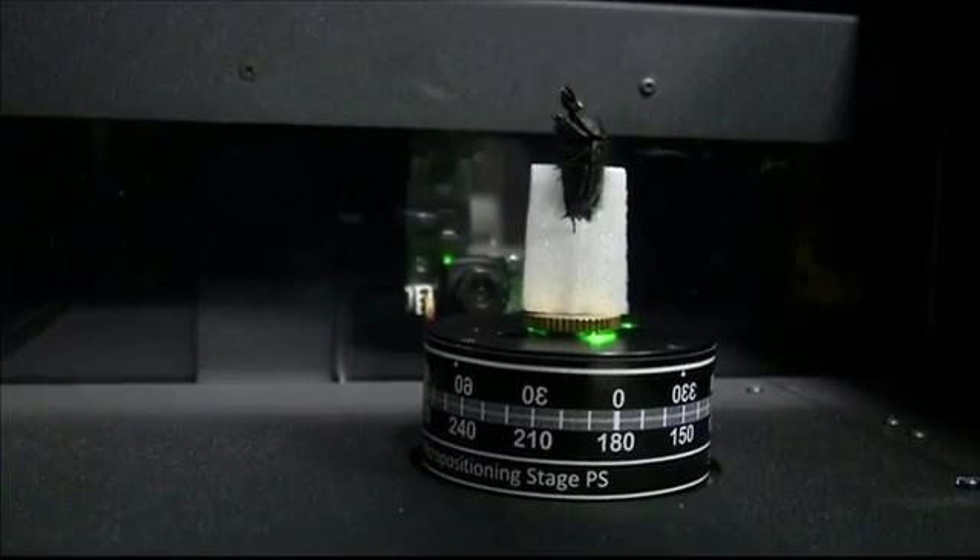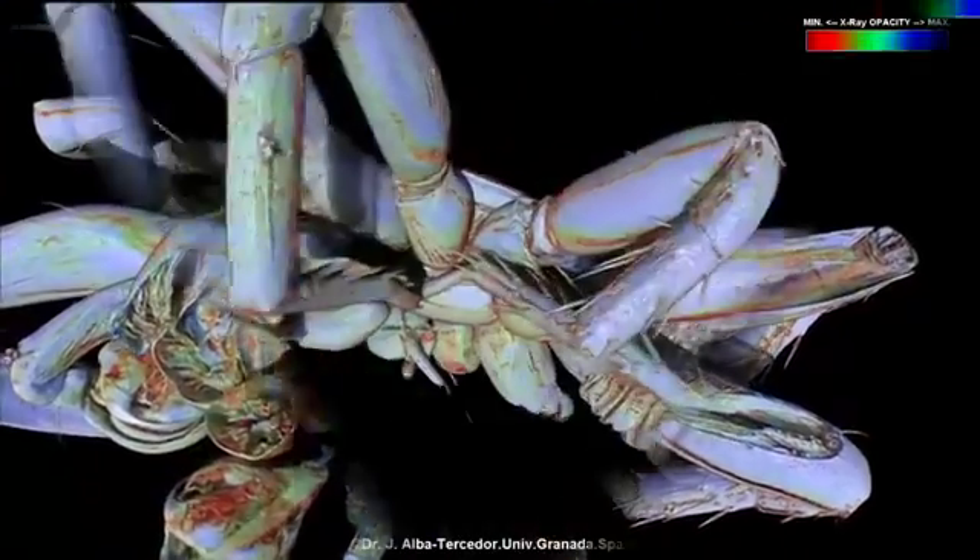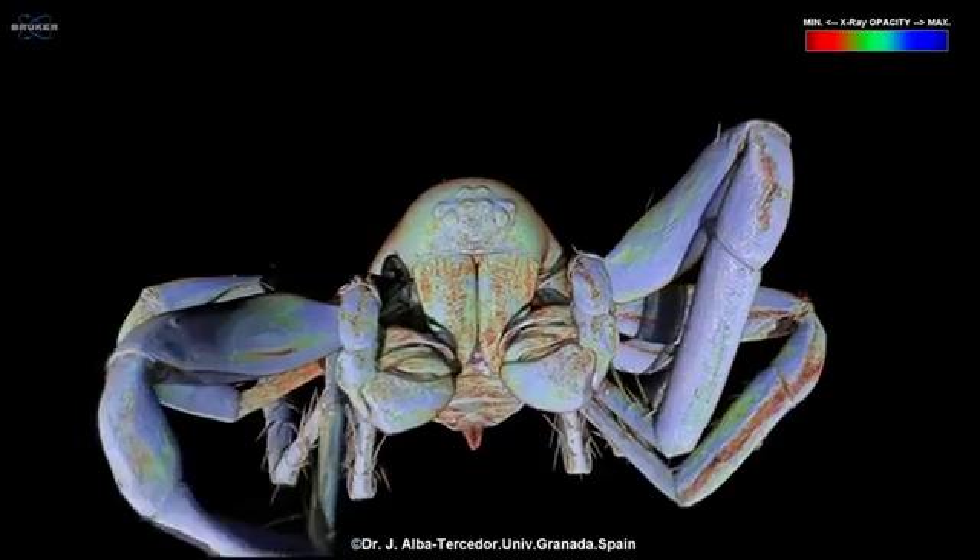Alba Tercedor places each dead arachnid on small, lightweight polystyrene plinths that he cuts himself. The program then removes the plinths from the 360-degree images.